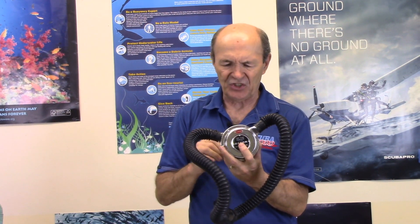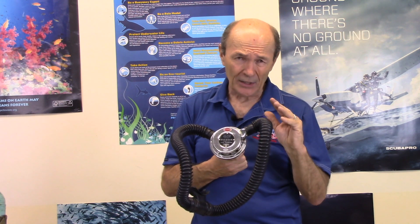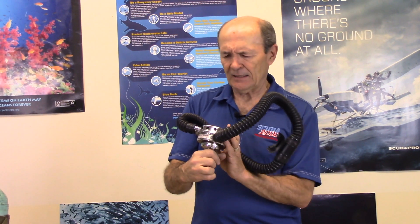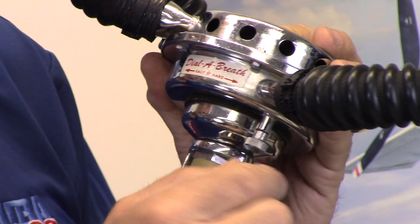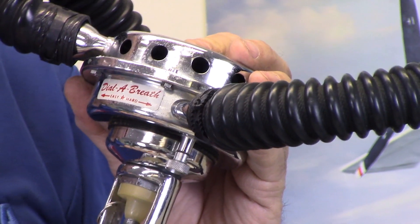Here's one from Dacor — a big company back then. This is from the 60s; they moved into single-hose regulators fairly quickly. Their single-hose regulators were considered among the very best — rugged, environmentally protected, easy breathers. This is one of their earlier two-hose regulators, called the Clipper, and on the back it had a neat feature: a 'Dial-a-Breath' venturi assist — a little button you could turn to make breathing easier or harder. It wasn't very popular though, partly because you couldn't easily reach it behind your head, and secondly, it didn't work that well.